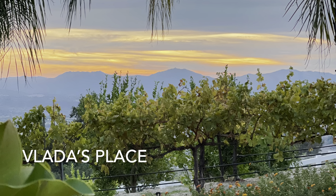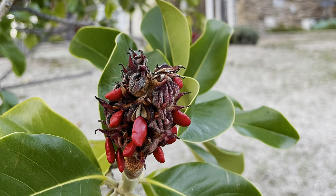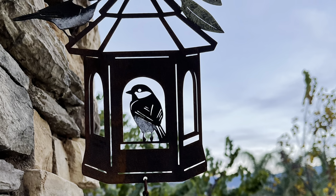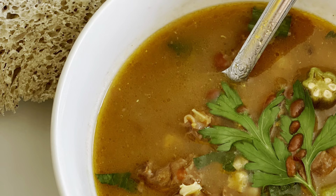Welcome to Blindest Place and our YouTube channel where we promote all natural ways of living and cooking. Today's recipe is a traditional beef and barley soup.